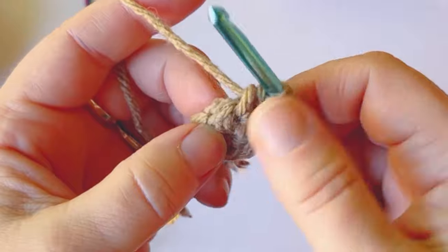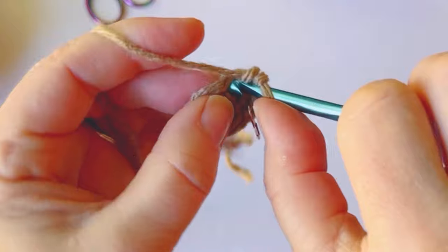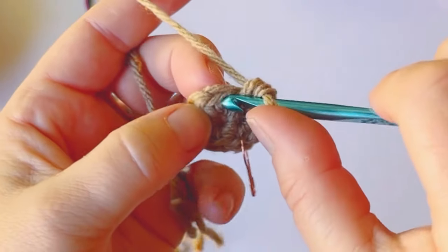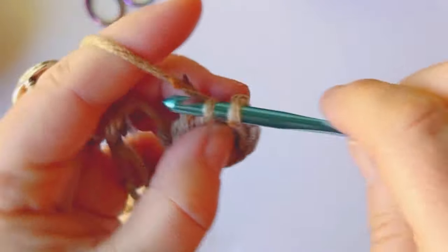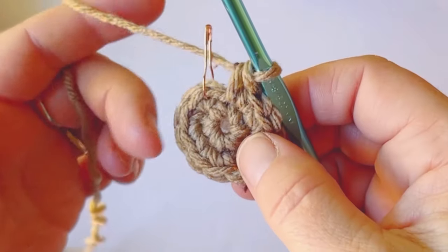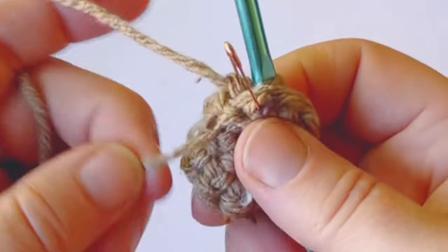We've done our second single crochet, and we're going to work two single crochets into each stitch around, including that first stitch. So by the end of this round you should have 12 single crochets. It's always good to count your stitches after each round, so go ahead and start at the first stitch marker and work your way around — you should have 12.